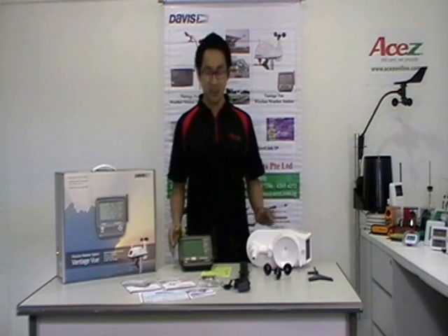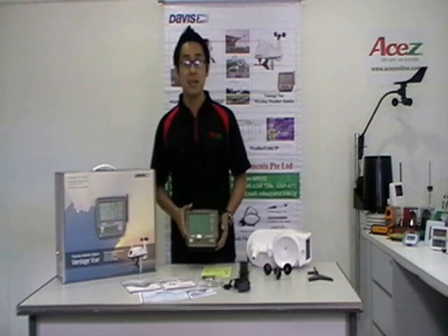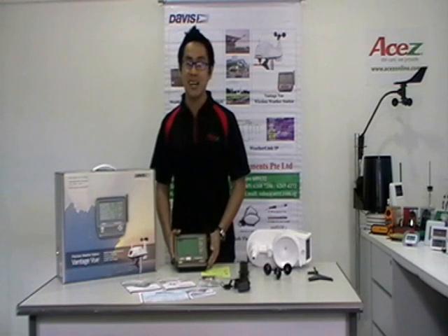The applications for this are: firstly, education, boating, weather enthusiasts, agriculture, industry, and home use.